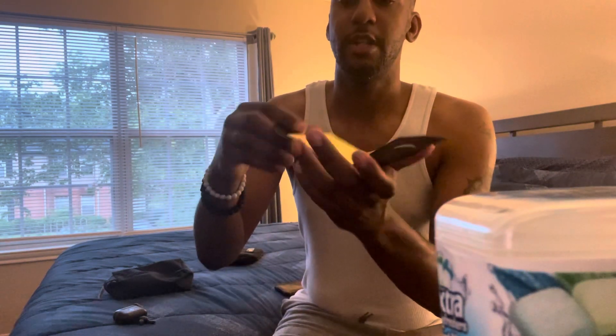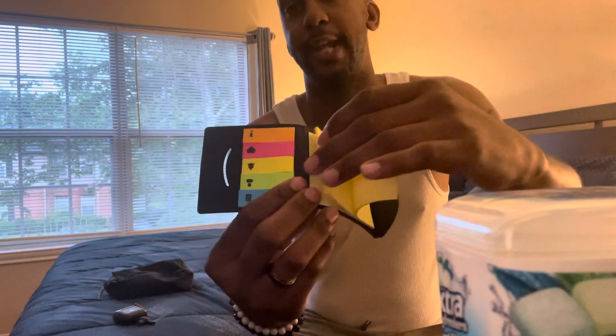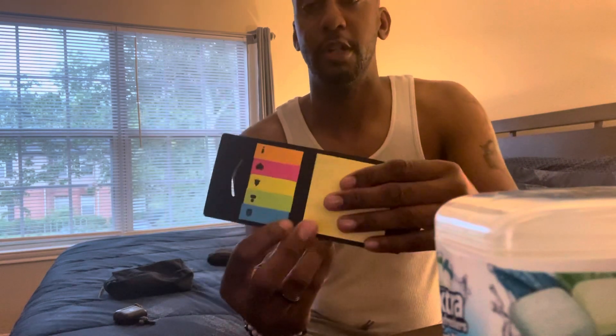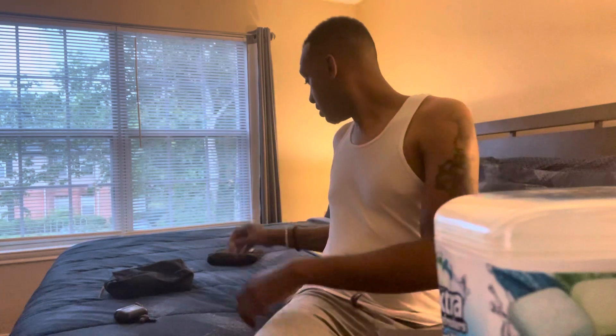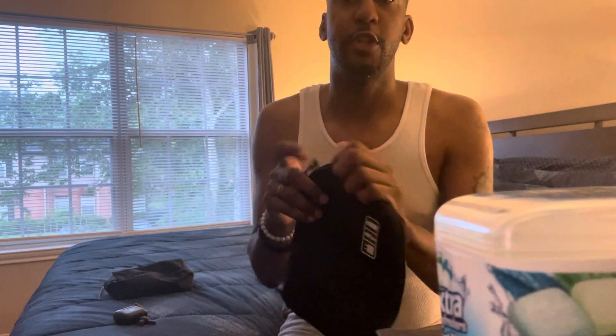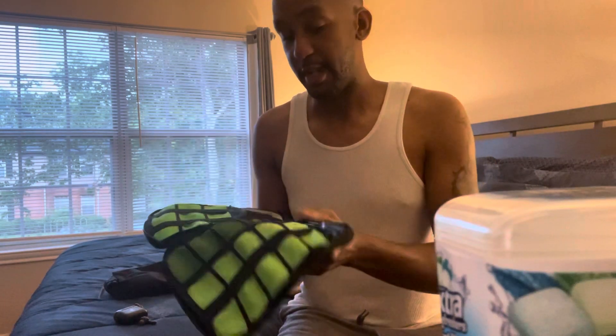Next I have some sticky notes that go into my planner. Whenever I need to write down something important — a phone number, a business call, marketing, networking — and I can't get to my planner at that moment, I just write it on a sticky note. Those stay in my bag as well.